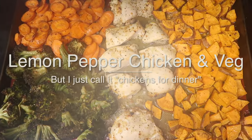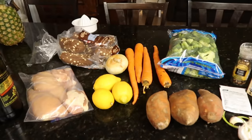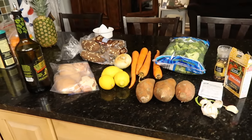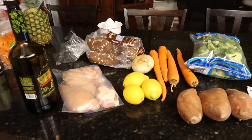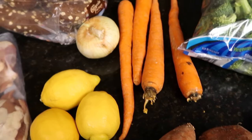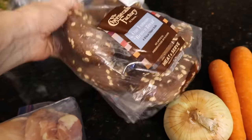Tonight I'm throwing dinner together — I didn't know what I was going to make, which is really every night for me. The name is lemon pepper chicken — let's call it that. I'm taking my own spin on things. You're going to need fresh veggies: sweet potatoes, carrots, an onion, and some broccoli.